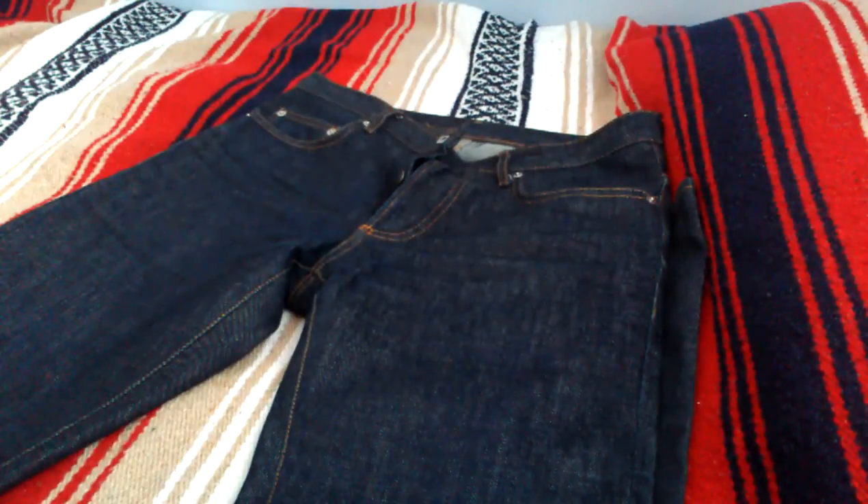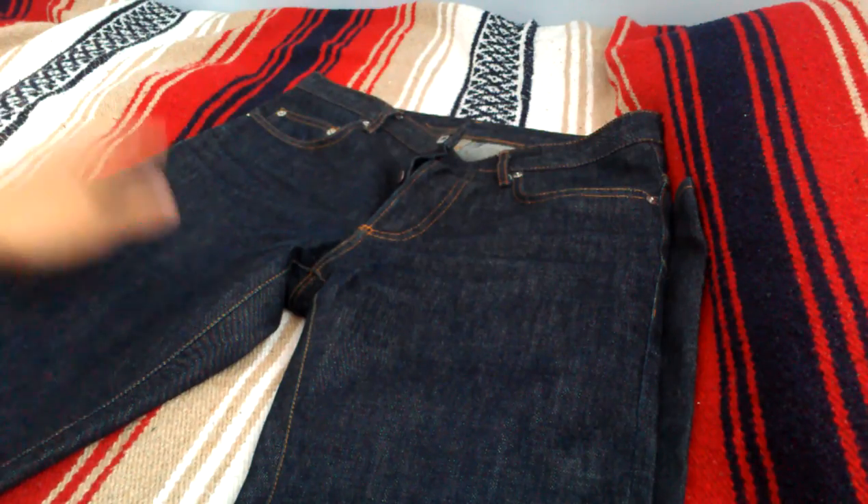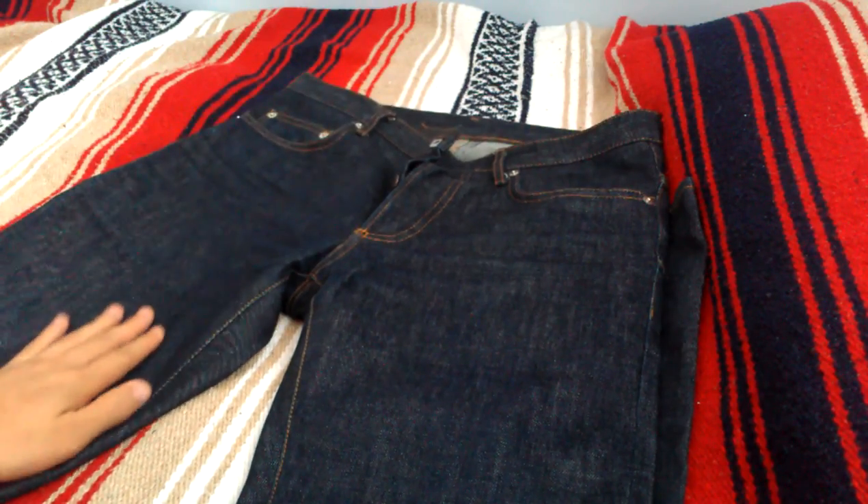In general, I feel these to be around maybe 13 ounce. They kind of lie right in between my 12 ounce Levi's and 15 ounce Unbranded's. It's very soft — not very heavily starched like typical raw denim.